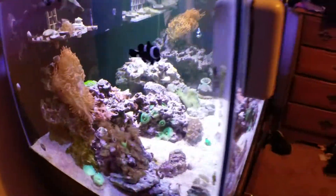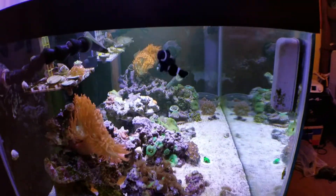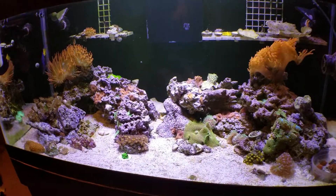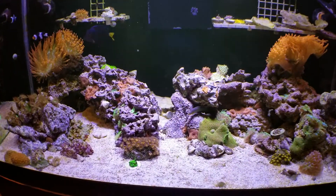He's enjoying it, trying to get him into the hobby a little bit. Baby girl came to say hi. Let's see what this looks like with just the blues on.